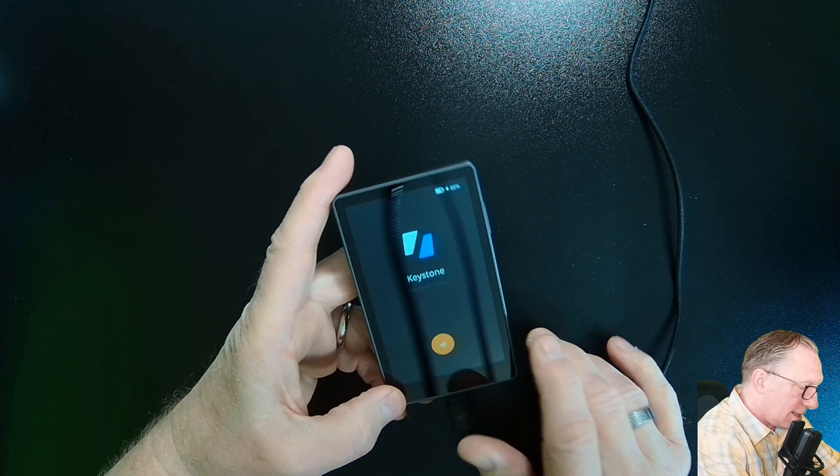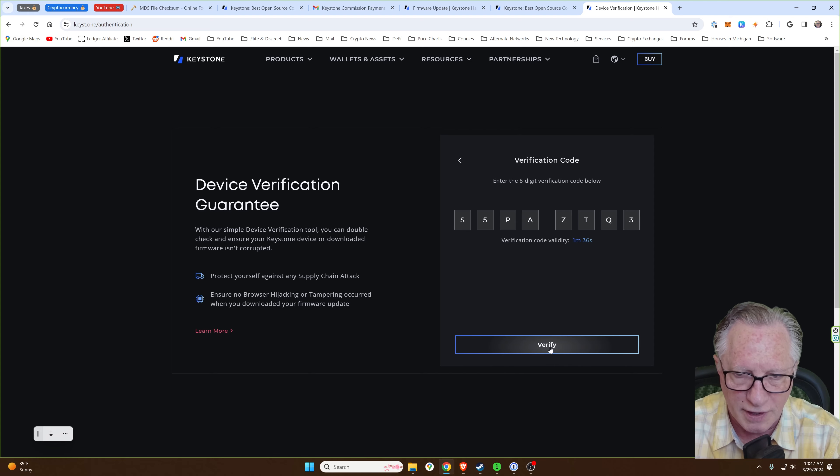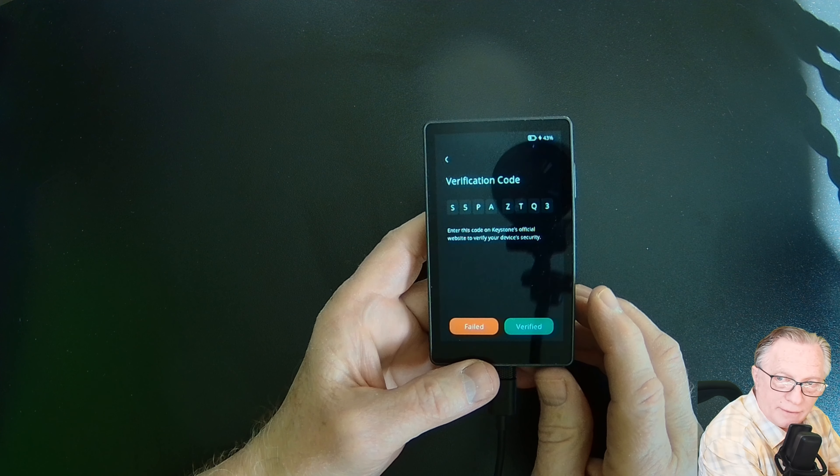They're going to ask me to do the device verification, which we do on their website. We'll tap Scan QR Code, then lift our camera up to the QR code and let it scan. It's going to give you a verification code, so we'll type that in, click Verify, and the verification step is complete. Once we've done that, we can verify on the device also, and we're ready to do the firmware update.